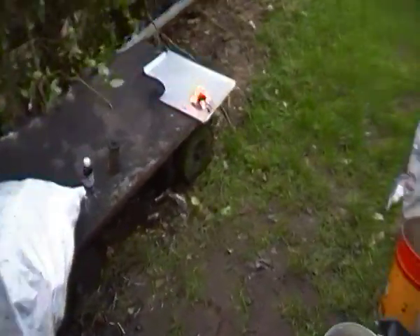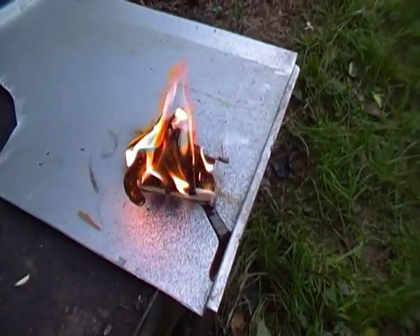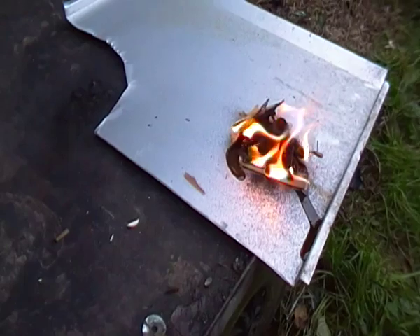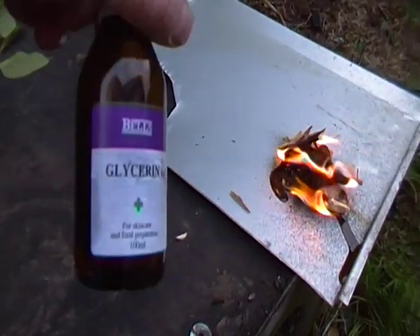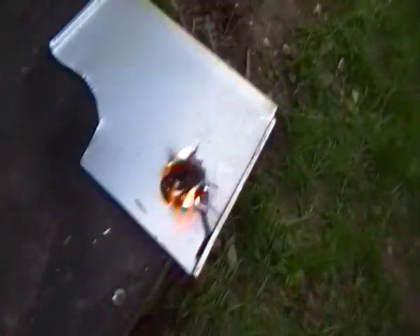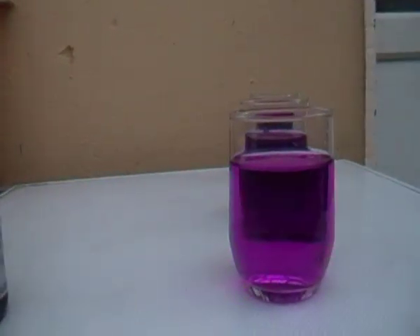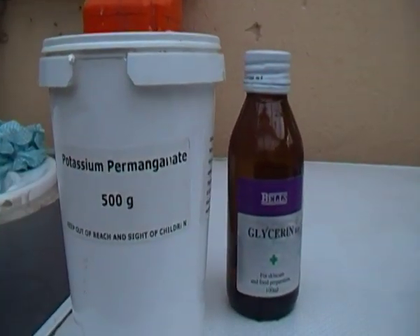Let's go back outside and see if it's lighting. Look at that — a bit of glycerine. It's lighting! Glycerine and potassium permanganate.